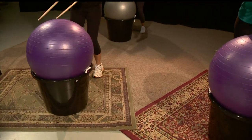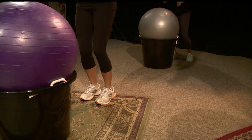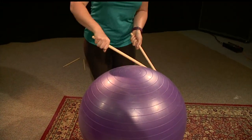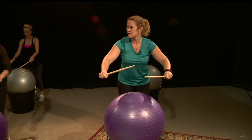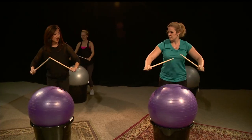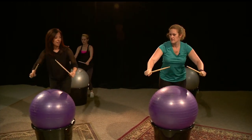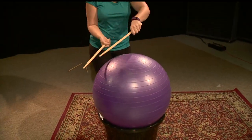Now we do the windshield wipers again. And then the next move is a front and back — you tap the front. Just hold your core in when you do this.